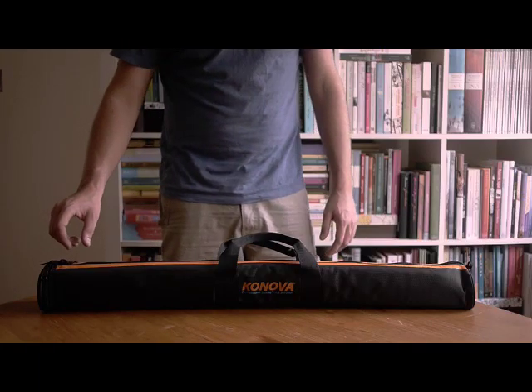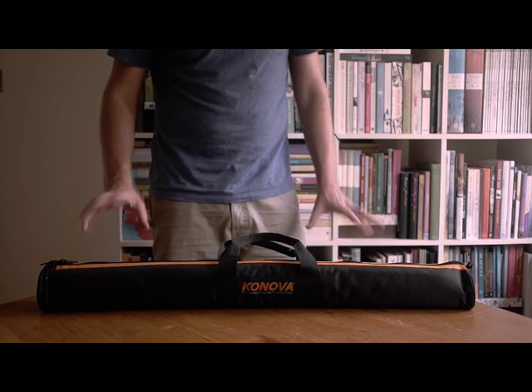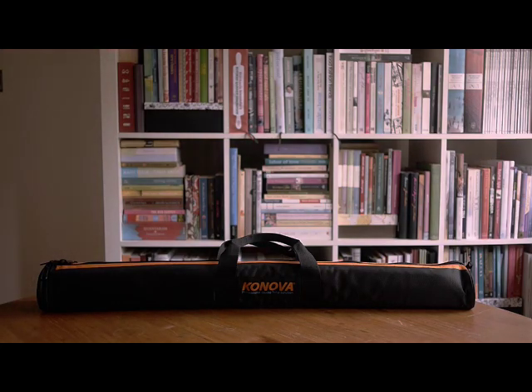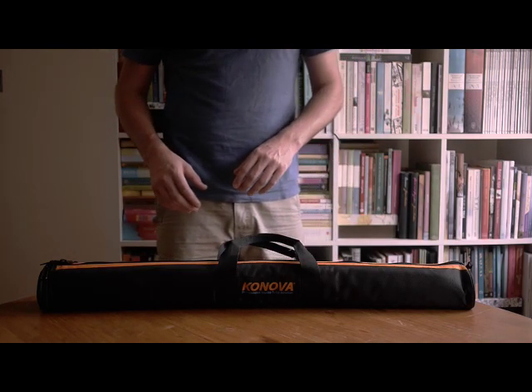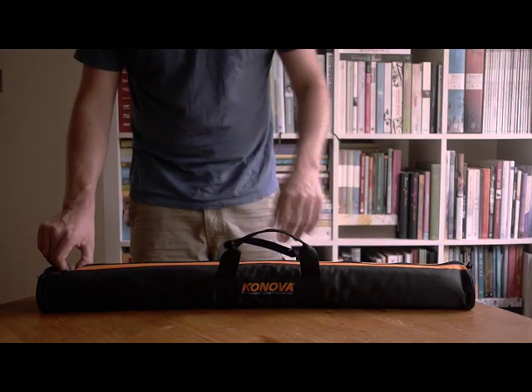G'day. I just wanted to do a bit of a review of my new Kenova slider for a couple of reasons. One, it's a great slider. I also just wanted to do a tutorial on how to hook it up to Manfrotto 525 legs and put the 501 head on it, just because it wasn't at first completely obvious to me how to do it and I had a look online and couldn't find any other tutorials.